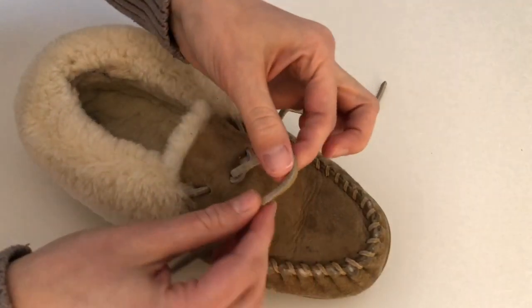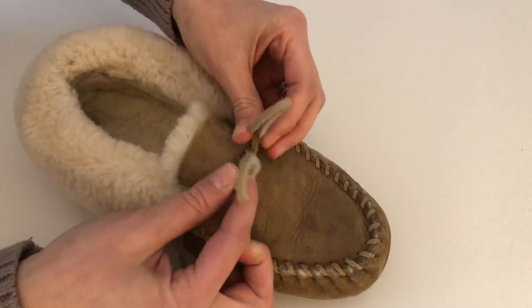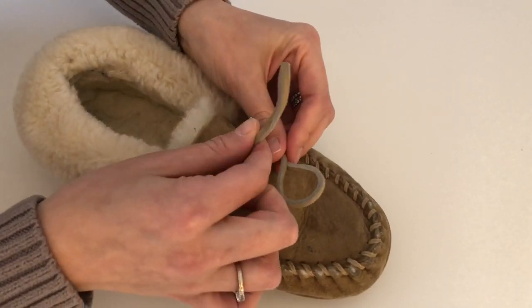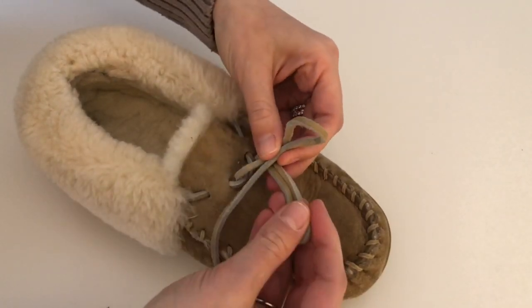Then you're gonna create two different loops — back in the day we'd call these bunny ears. Take the right side and bring it over the front, so the right loop is in the front and the left loop is now in the back.